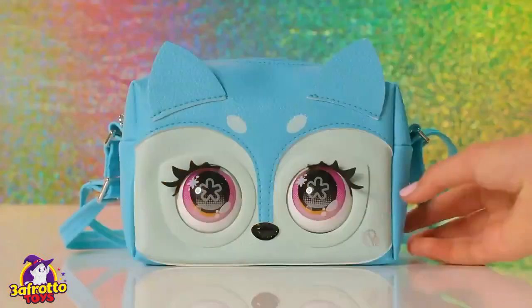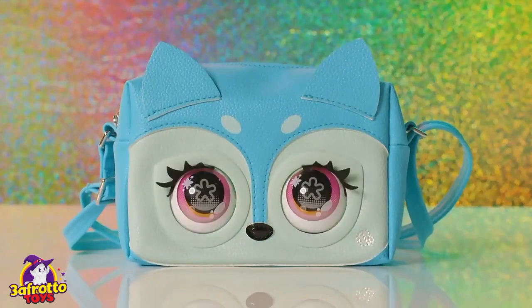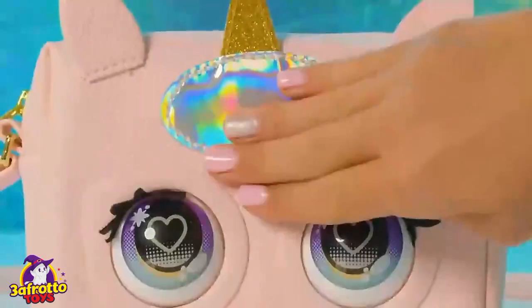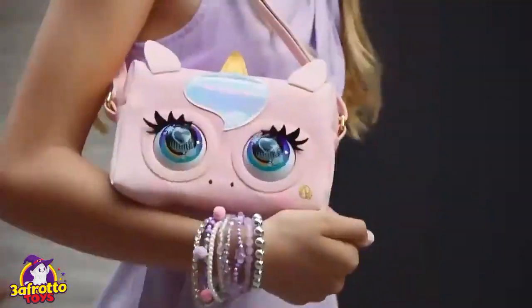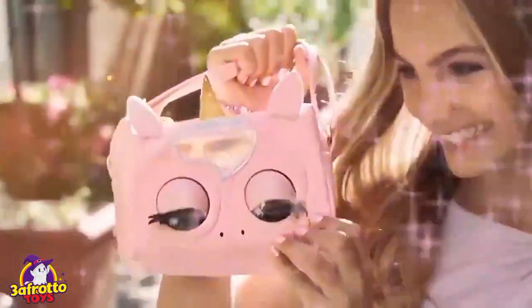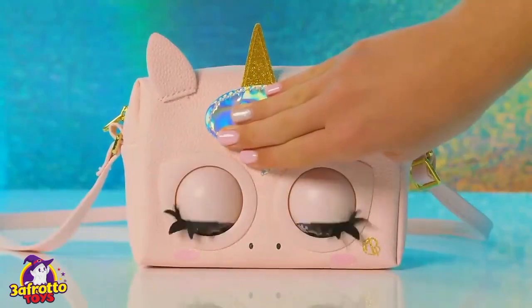To switch between modes, just press the insignia button. Hear that sound? That's how you know you're in magic mode. Magic mode has some super fun activities. Press and hold her forehead for runway ready — your purse pet will play runway music while you strut your stuff. Tap her forehead to hear camera clicks, or hold her forehead for roaring applause.